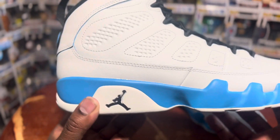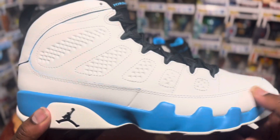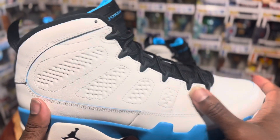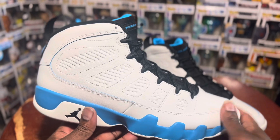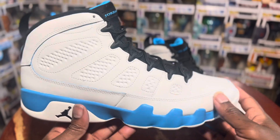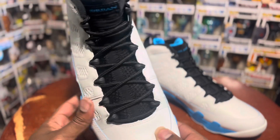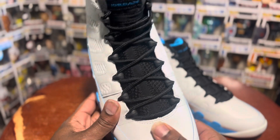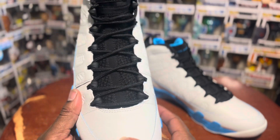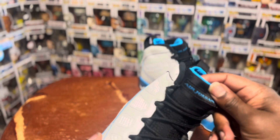The actual midsole has powder blue — kind of like a mud guard that goes back into the heel of the shoe. All white, and then you got your all-white upper with these little patches or whatever you want to call them that the Jordan 9 comes with. The leather is decent — not plush but not bad, nothing crazy. Standard Jordan 9 lacing system with your Air Jordan on the tongue.